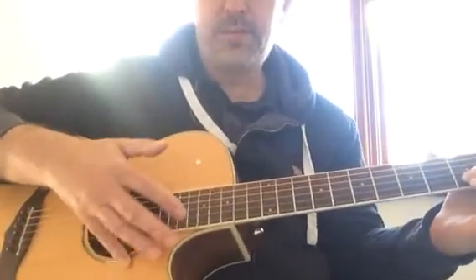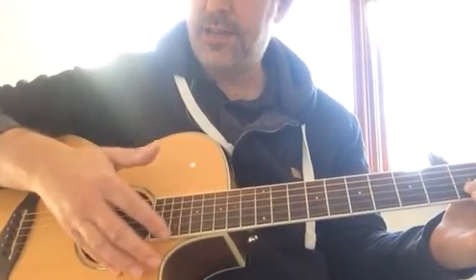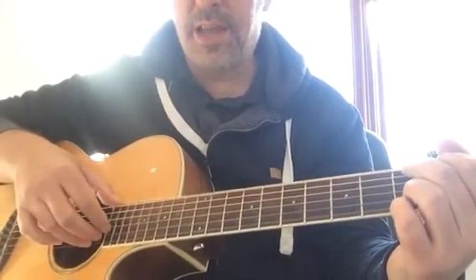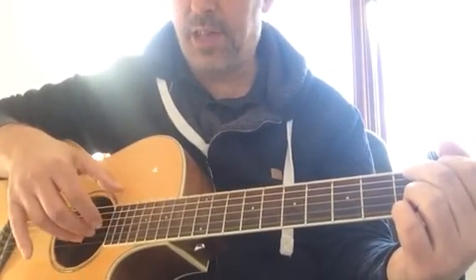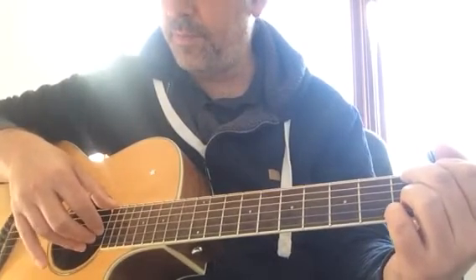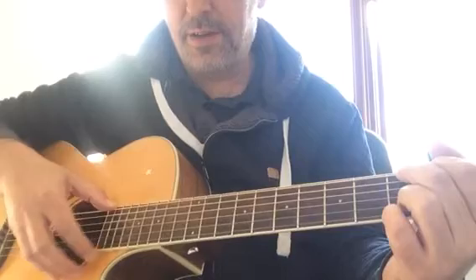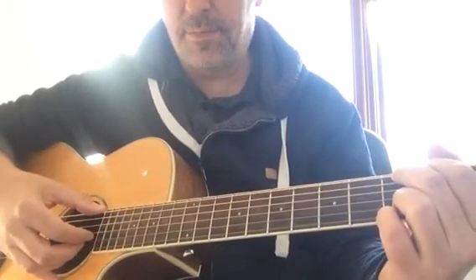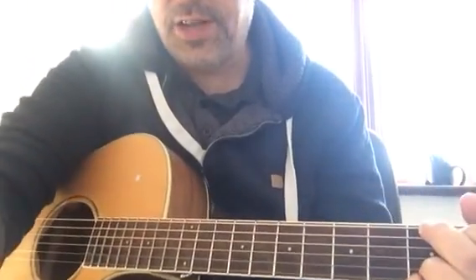Some players play using their pinky as a rest there. I usually do that. Other players play with their hand hovering. I think either way is acceptable. If you need to fingerstyle and have a little play with that, see what you're more comfortable doing. So that's a little introduction to that one.